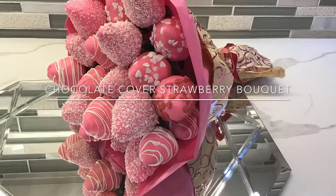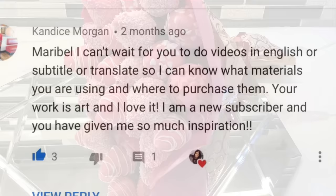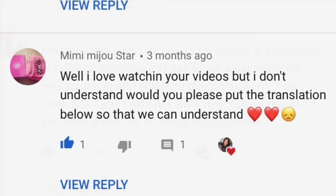Hello everyone and welcome to my channel. On this video I'm gonna show you guys how to make a chocolate-covered strawberry bouquet. I have this same video in Spanish but a lot of you guys asked me to do it in English and I'm very excited — thank you so much for the support. I hope you guys like it!